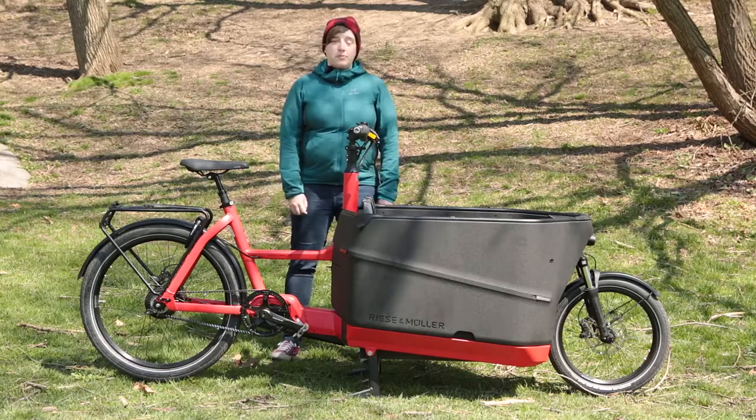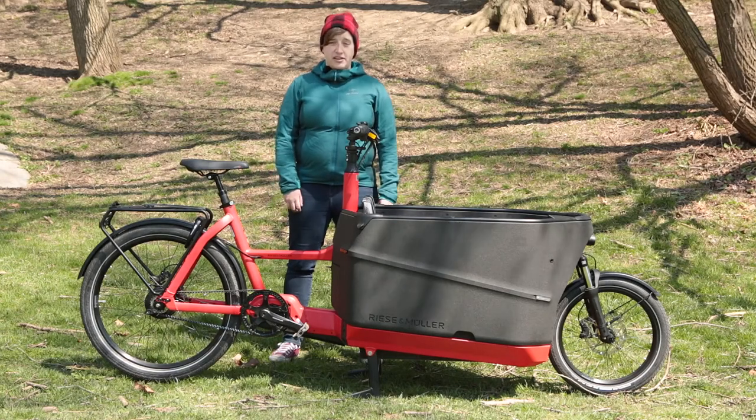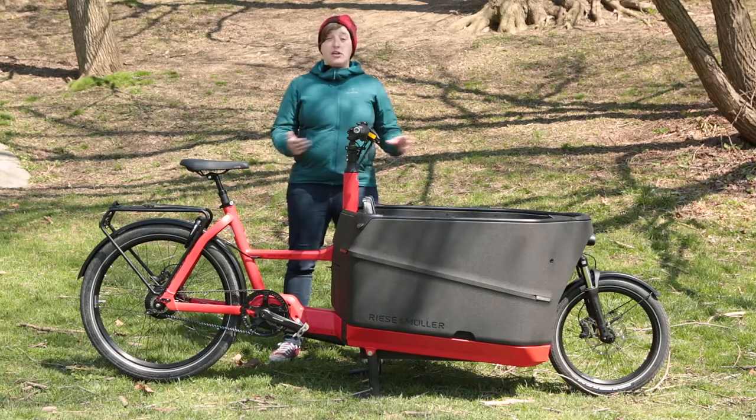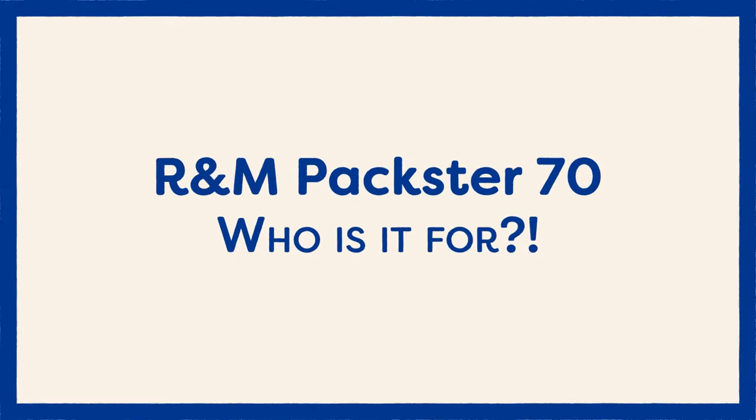Riese & Müller was founded in 1992 by Marco Riese and Heiko Müller, two dads, entrepreneurs, and engineers. They've built their company on the idea of sustainability, and all of their bikes are designed to replace cars not only in urban but also rural environments. Let's suss out if this is the Riese & Müller for you.